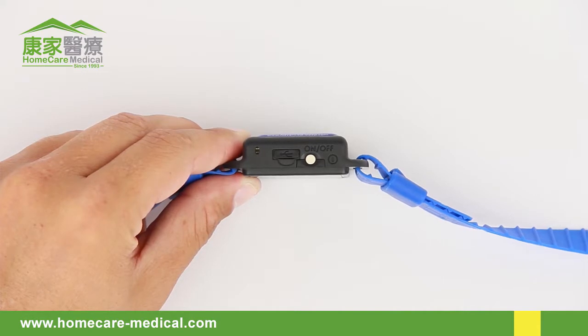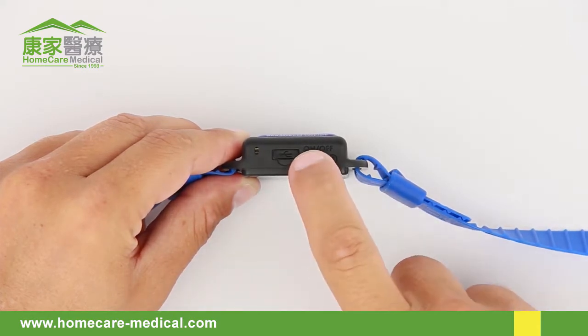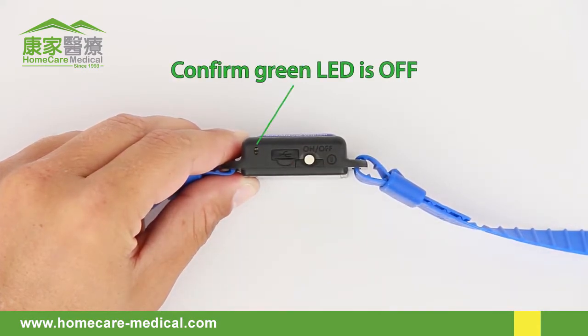When you wake up, turn the device off by quick-pressing the on button and confirm the green LED is off.